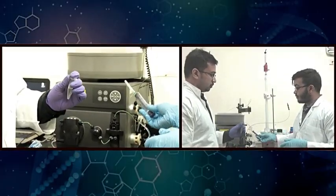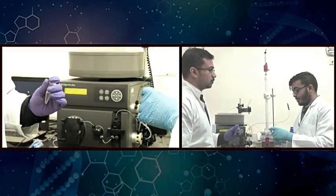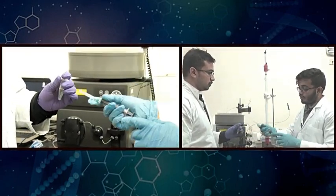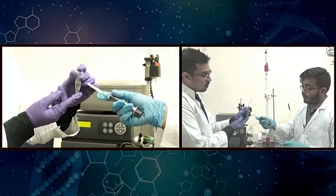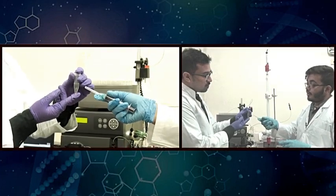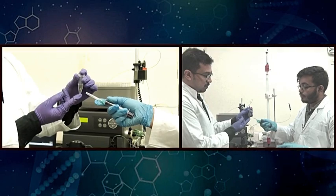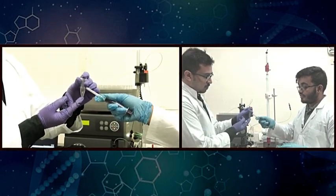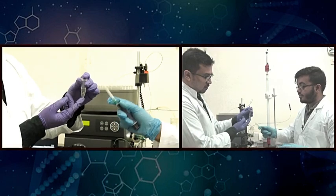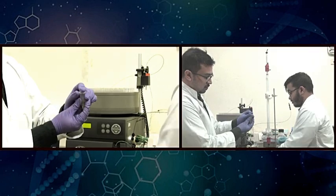Now I am going to demonstrate the utility of this instrument by carrying out an experiment in which we purify a mixture of proteins in this vial. This mixture has already been passed through an affinity chromatography column, so it is partially purified. However, despite that purification step, there is still a mixture of different sized proteins which we are going to resolve using our size exclusion chromatography column.